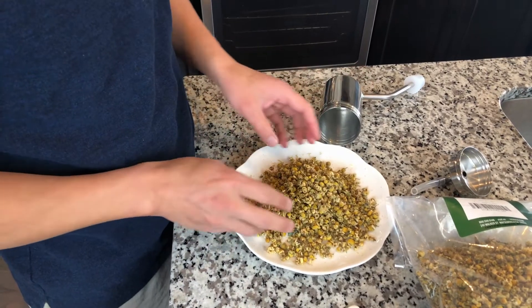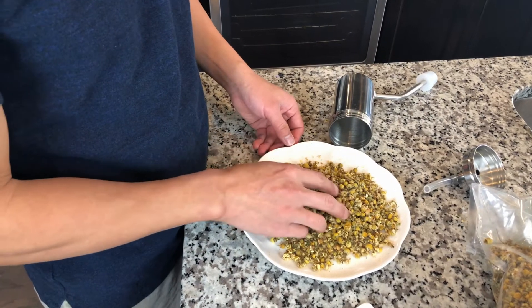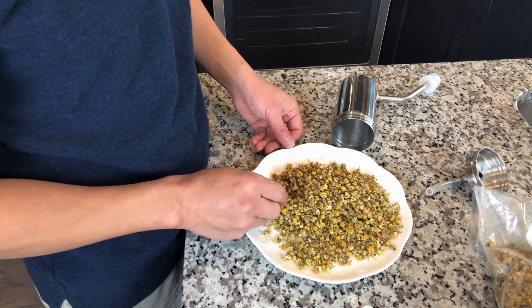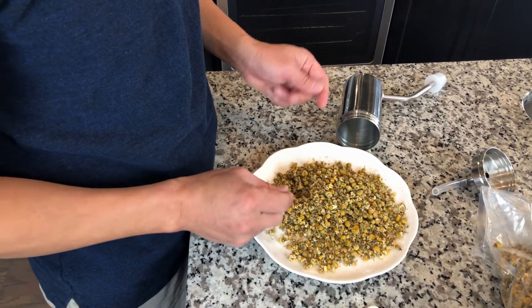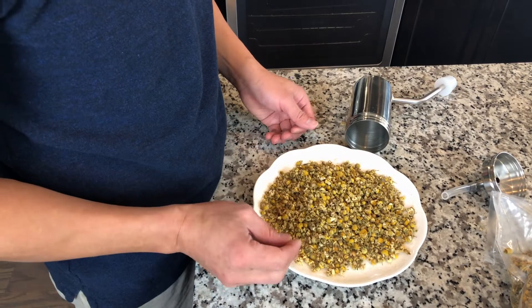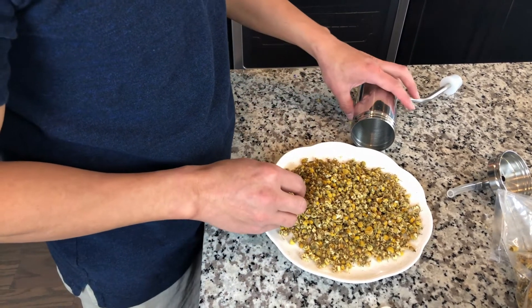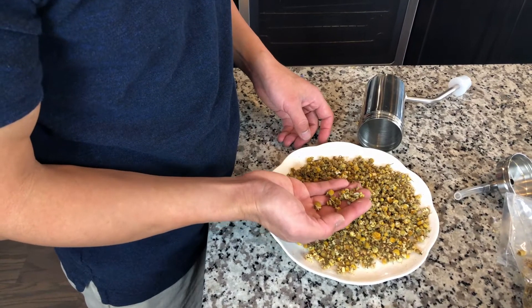This is a chamomile flower. It's almost like just the center of the flower — I think because the petals are so small. After drying, it has become tiny. The flower is kind of yellow or green.